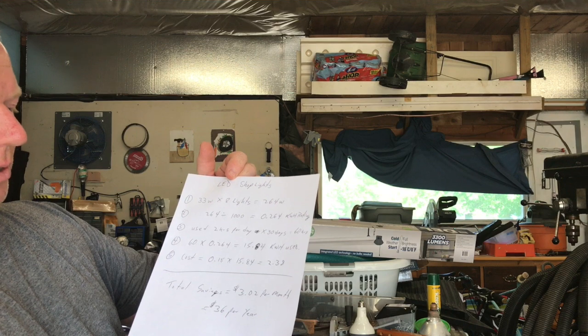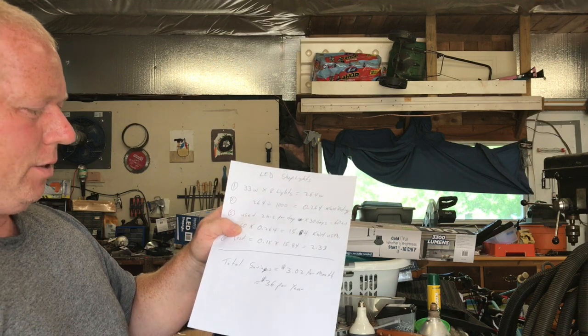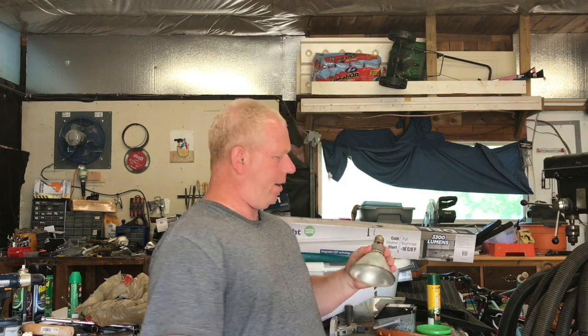I worked out the same calculation for the LEDs and got a cost of two dollars and thirty-eight cents a month. So the total savings is three dollars and two cents a month, which is thirty-six dollars a year. Not much, but thirty-six free dollars — I get that money for nothing.